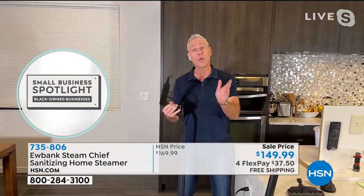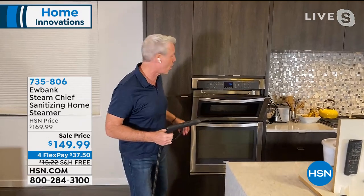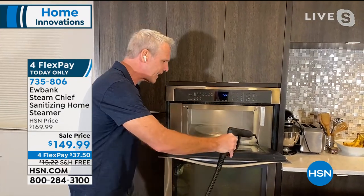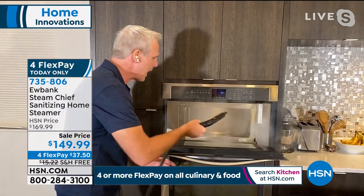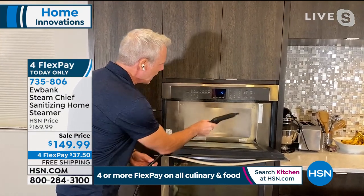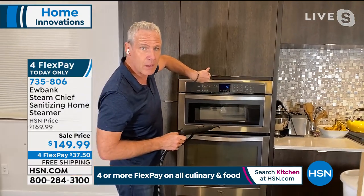We're going to clean and sanitize at the same time in places where we'd typically use chemicals — like the microwave oven. Why do we use chemicals in here? Because mom did, grandma did. I don't have to do that anymore. I can steam the gasket, the back, the dirtiest part — the roof. And know that when I'm done, it's clean and pristine with the power of steam.